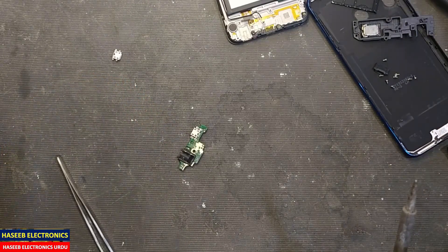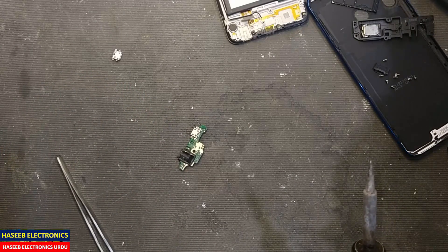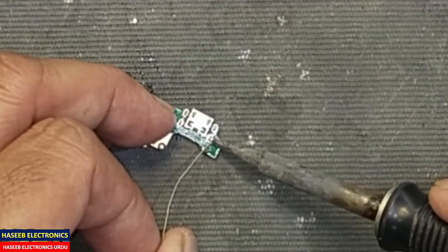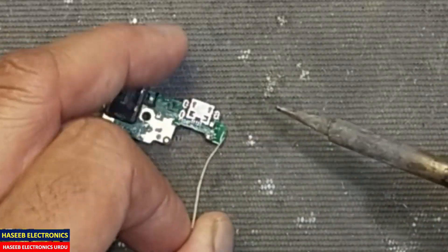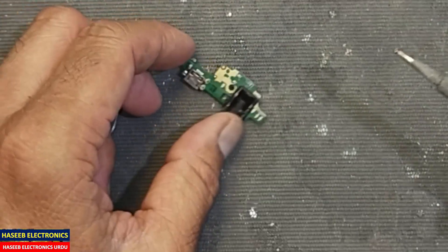Now we will solder the PCB mounts for the jacket. Apply a very little amount of soft solder — don't apply too much solder, otherwise it will make a problem during fitting.